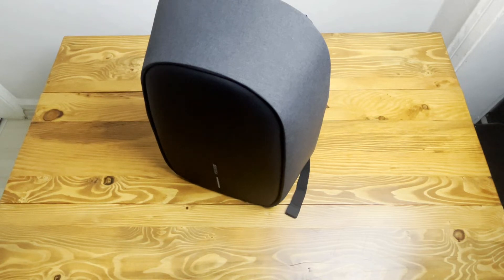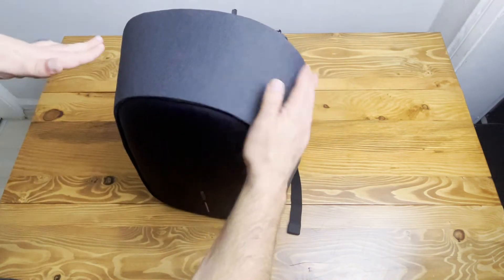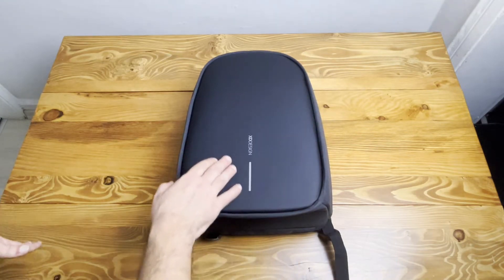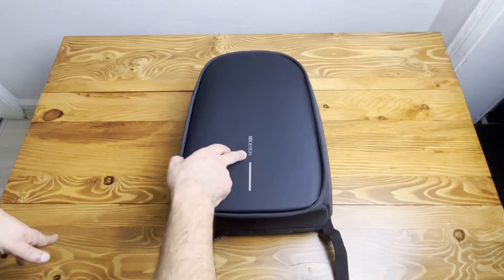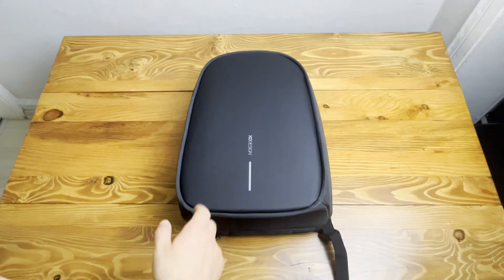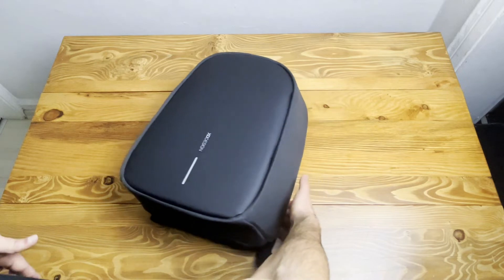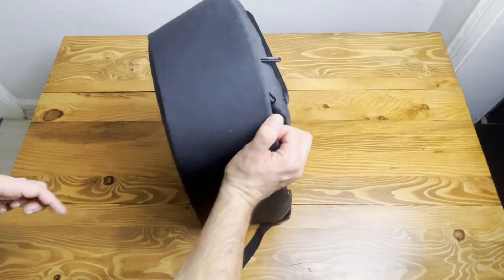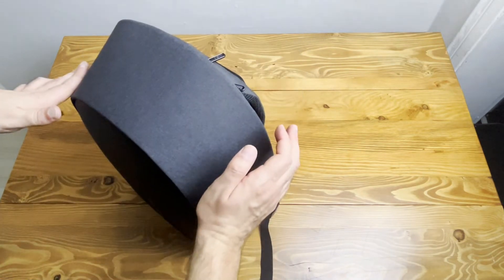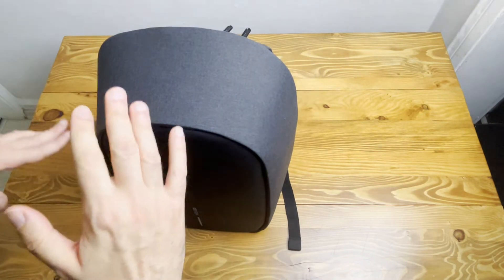We have a plastic bag which protects our backpack from any damage. As I mentioned, this backpack is very protective. At the front side there is a reflector which also shows the XDesign logo. My old backpack had only a reflector with no brand writing. XDesign comes in two different colors: light gray and black — this is the black one, though it's not as fully black as my old one.